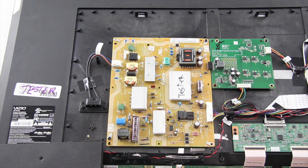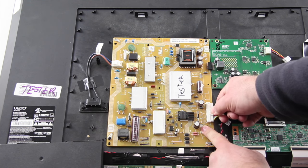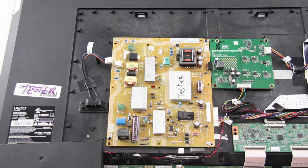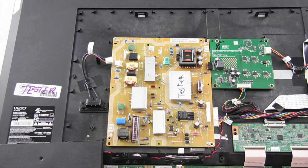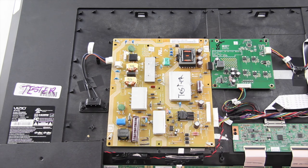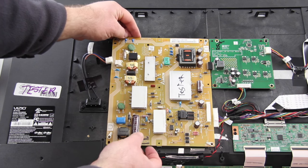The next board I am going to replace is the power supply board. I will disconnect all of the cables that are connected to the board. I will remove the screws that secure the board to the chassis and then lift the board from the chassis. Once again, be careful so you do not bend the pins at this connection.